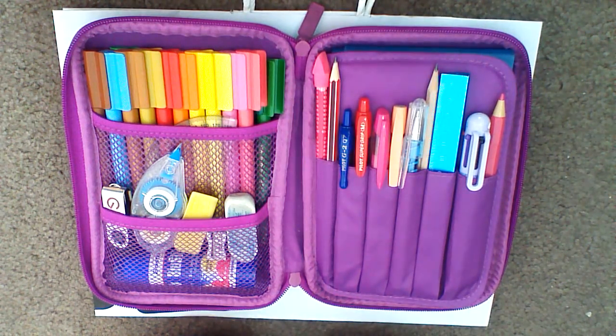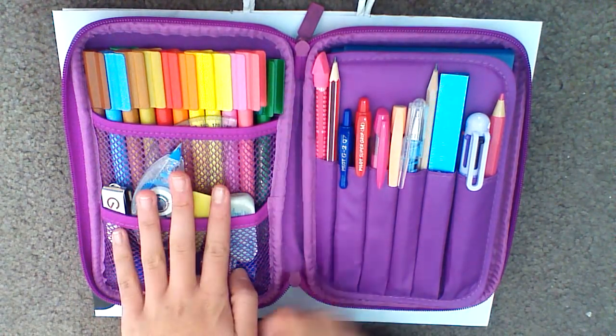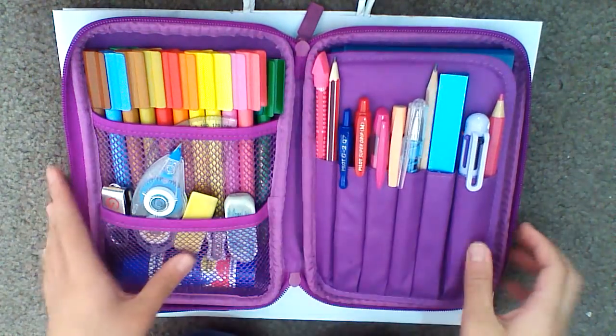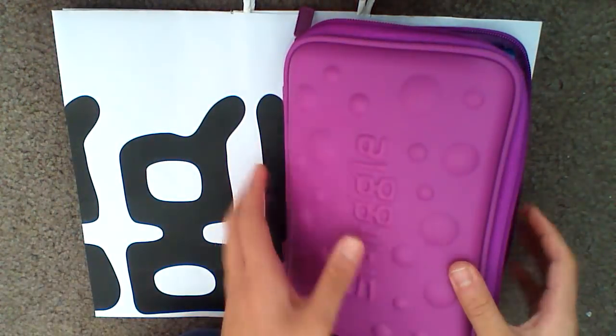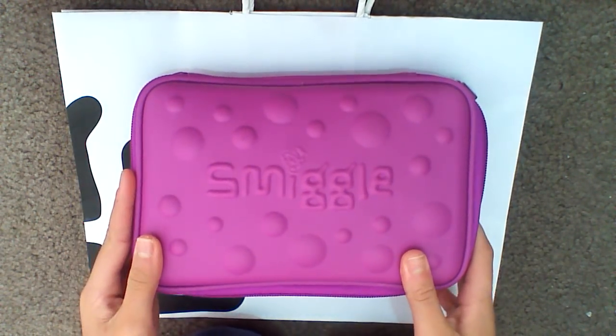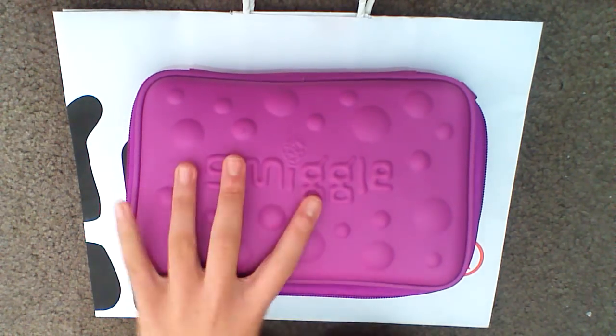Hey guys, so today I will be making a video on how to organize your very own Smiggle Pencil Case. So here I have mine and I have filled this area, this area, and this area. This is what it looks like from the front. I did buy my own Smiggle Pencil Case just yesterday and it was $15.99. I picked a purple one.